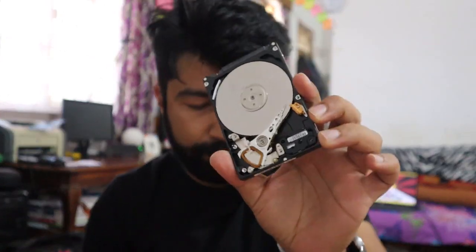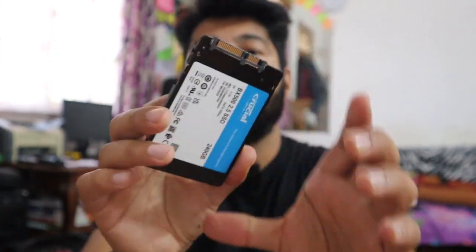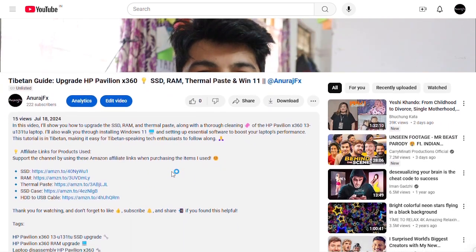This one is the laptop storage, but this one is SSD. There is a link in the description — if you have a link in the description, you can check it.